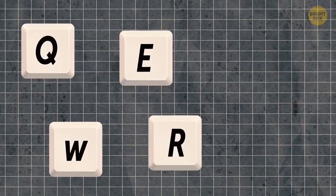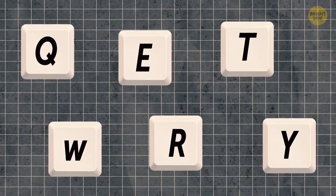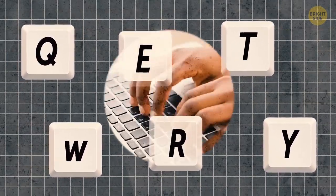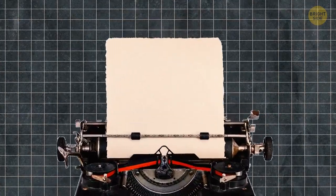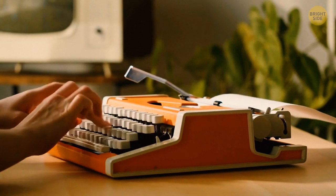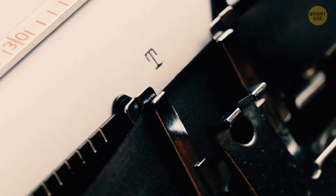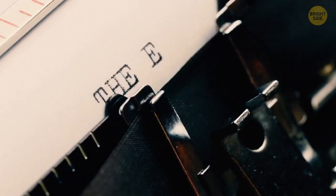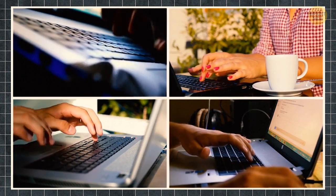The QWERTY keyboard design doesn't make things easier. In the 1870s, Christopher Scholz invented a layout that ensured typing was twice as fast. But with commonly used letters next to each other, it was a bit too fast and the machines constantly jammed. So he developed the QWERTY design, which forced typists to adopt a pecking style — searching for a letter and slowly typing with their index fingers. The keyboards remain unchanged even today.